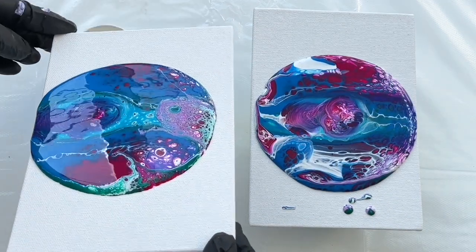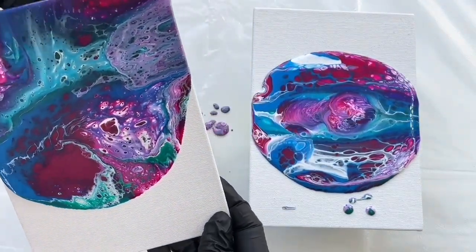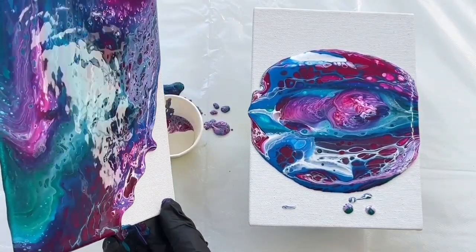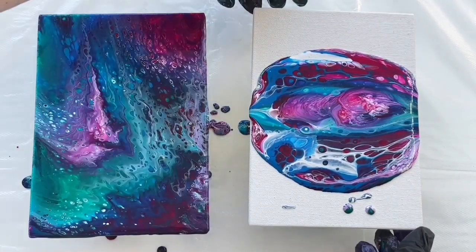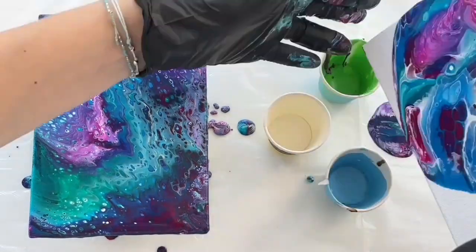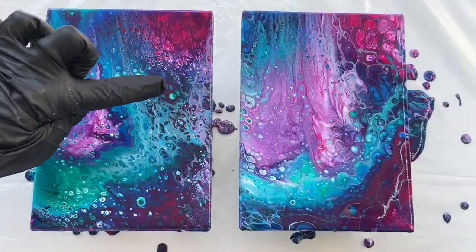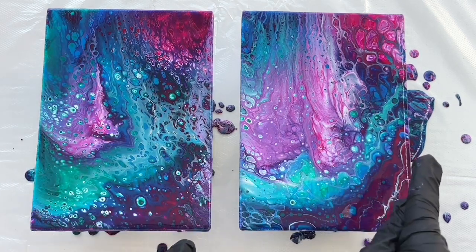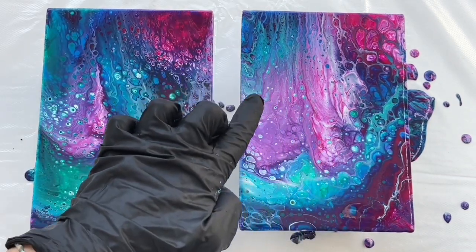So let's tilt it everywhere. And I'm also gonna tilt the second one. This one has got these tiny lacing or tiny cells and this one I think will grow a little bit more and it will have much bigger cells with the silicone oil.